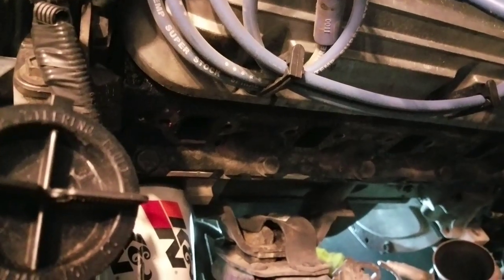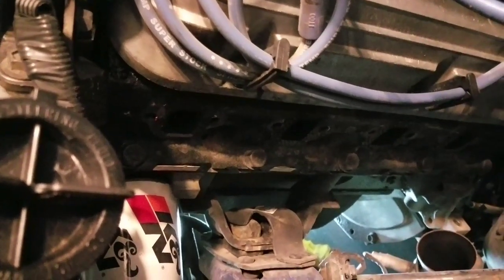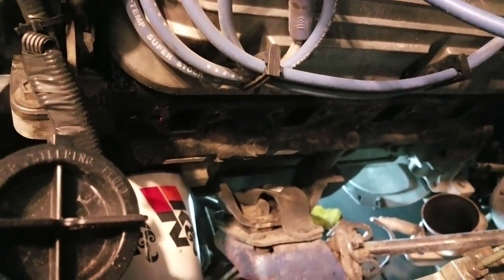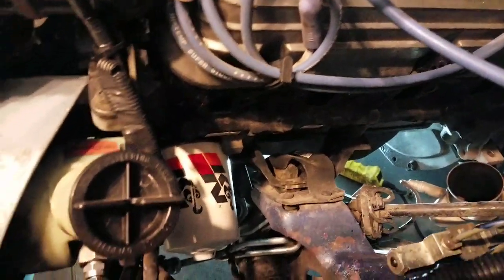Next I'm going to go ahead and remove the old gasket material off the head, clean it up really well, and then we'll slide that new header back in there. Hopefully it'll slide right back in. If not, we might have to raise the engine a little bit off the motor mount, but we'll check here in just a moment.